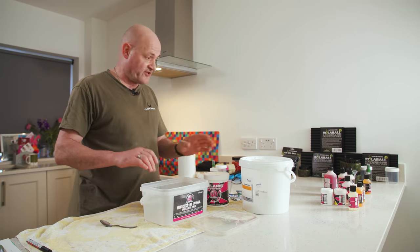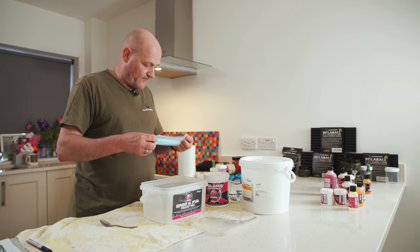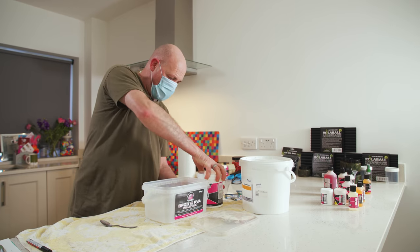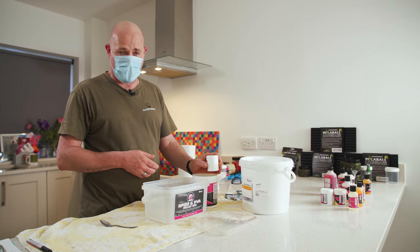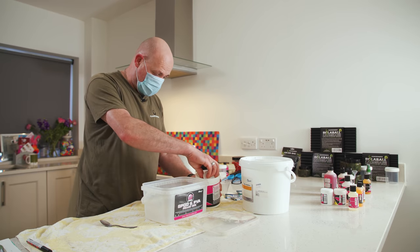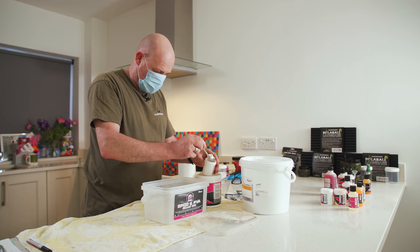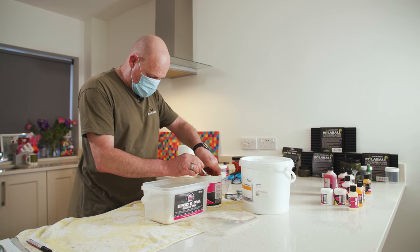I'll use exactly the same technique as with the wafter mix — put them in a bucket. As a starting point, I'd go with a five-to-one ratio: five parts pop-up mix to just one part glass bubbles. Glass bubbles are in pop-up mixes anyway — it's a very important ingredient used in the bait industry — but they're very expensive, so some mixes don't tend to have enough in there. I'm measuring everything by volume, just because it's quicker and easier.